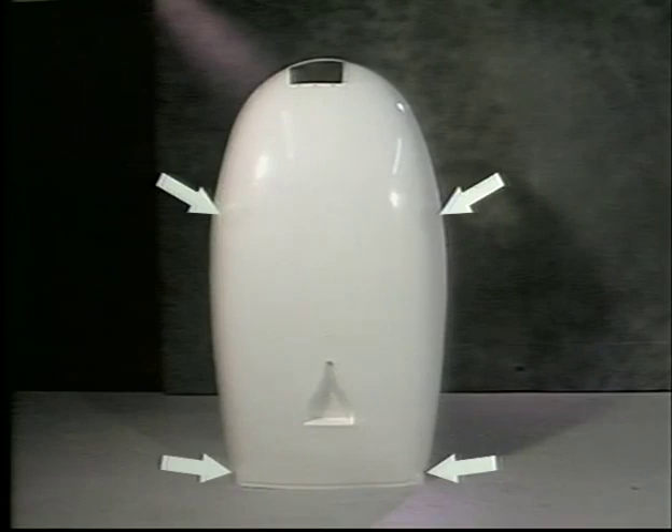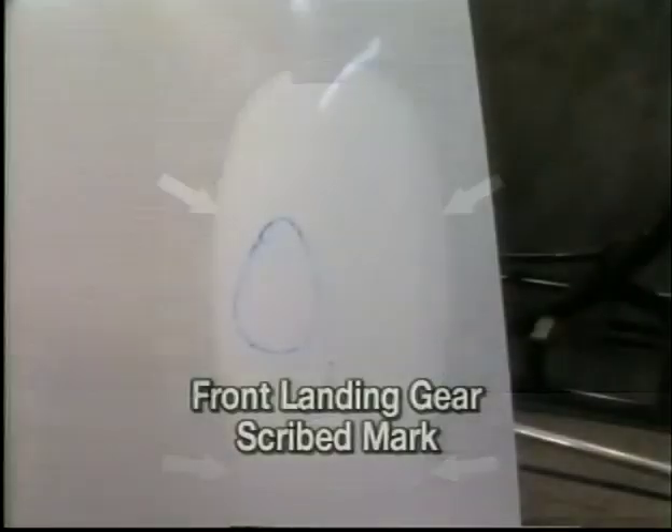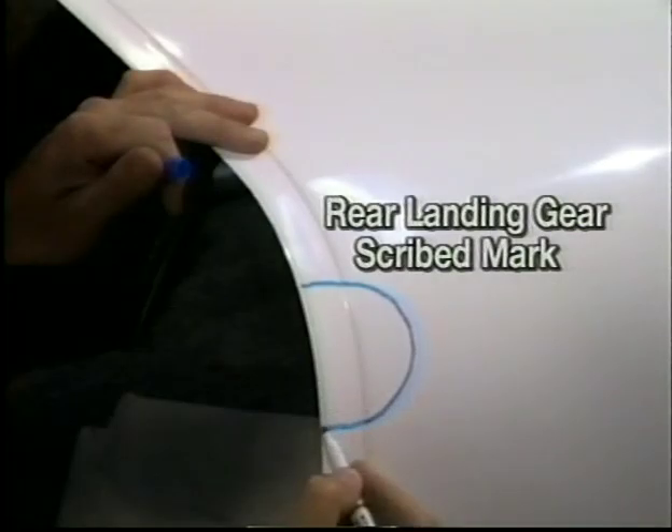This is the exec 162F tub as received from RotorWay. The tub requires four areas that need to be cut out for the front and rear landing gear. These areas are scribed in the gel coat of the tub. Cut only the amount needed to fit the tub to the airframe. Final trimming will be completed as necessary.